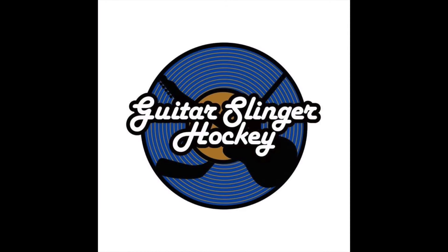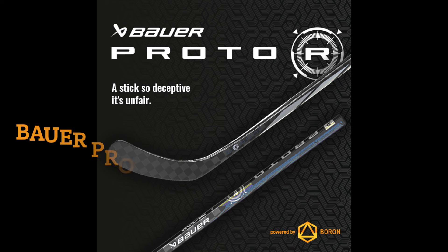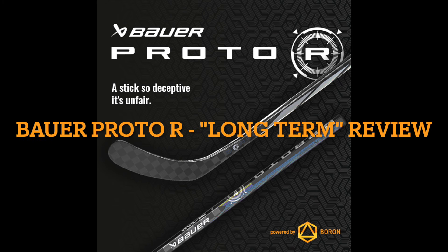Today on the Guitar Slinger Hockey Channel we have the new Bauer Proto — which I'm calling the Bauer Bummer. In today's video, you can obviously tell from the title, I'm not super impressed with the stick, but it might not be for the reasons you're thinking about. I'm going to give you the performance that I observed, as well as why I'm referring to the stick as a bummer.